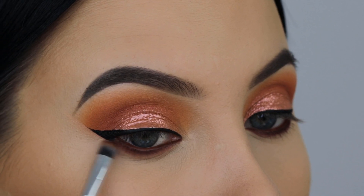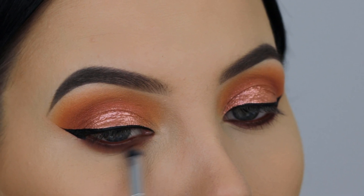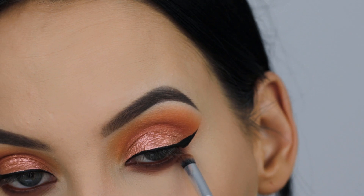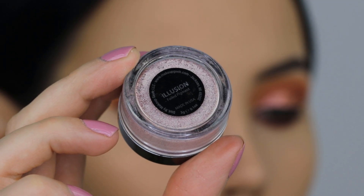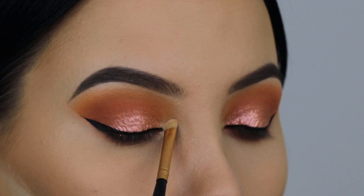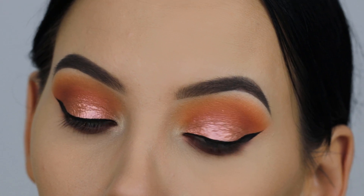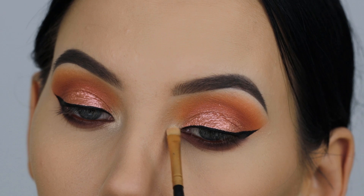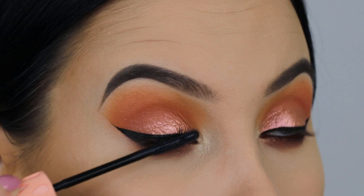To blend out the lower lash line, I took that light color and blended back and forth with a pencil brush to smudge it out, doing the same on the other side. The eye look is almost finished — I just need a little mascara, some lashes, and some highlighter in the inner corner. I'm using an eyeshadow from Makeup Geek — their foiled pigments are really good, I don't see people using them enough. My voice is acting up though — I'm worried I'm getting sick before my masterclass next week.